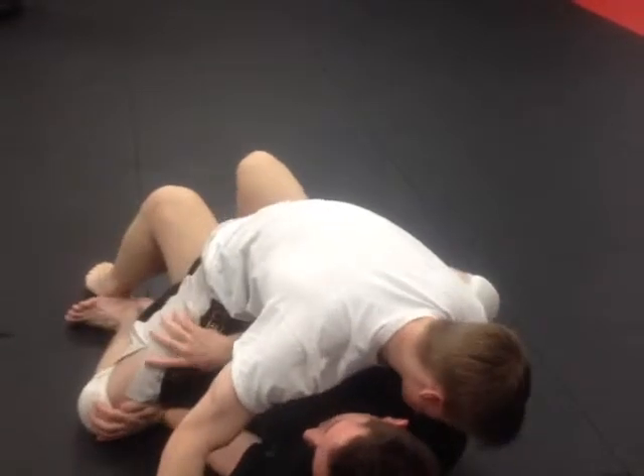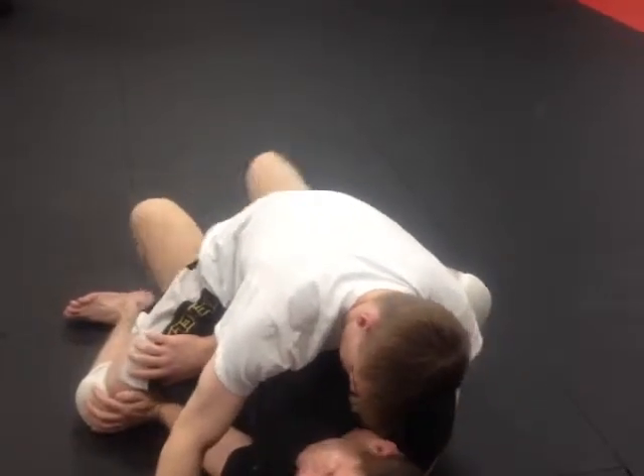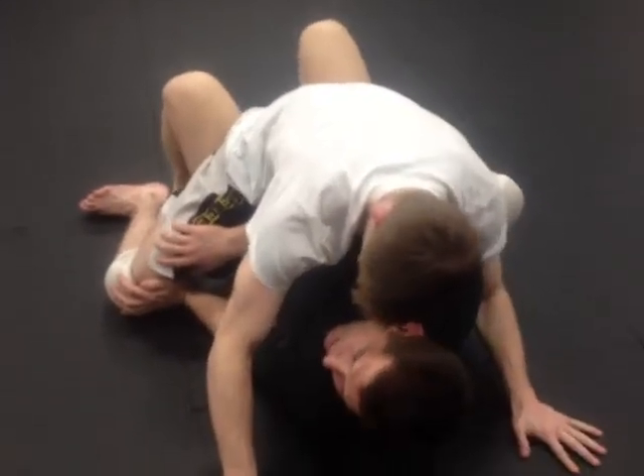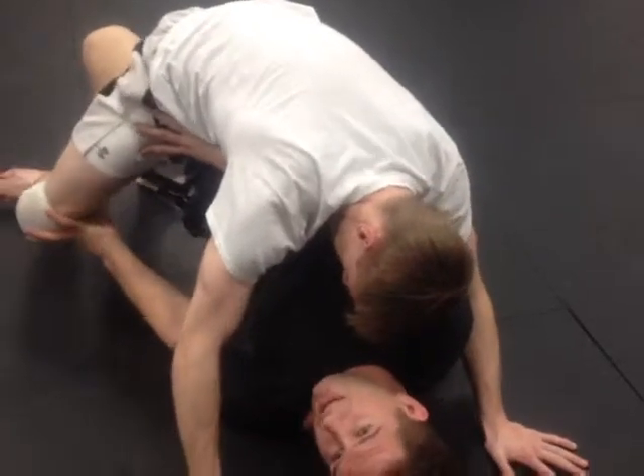I'm down here, keep your hips going a little. I'm here and I just can't get through. If I get my feet as close to my butt as I can, I actually get on my tippy toes and I bridge. Now see that space — then I come there.